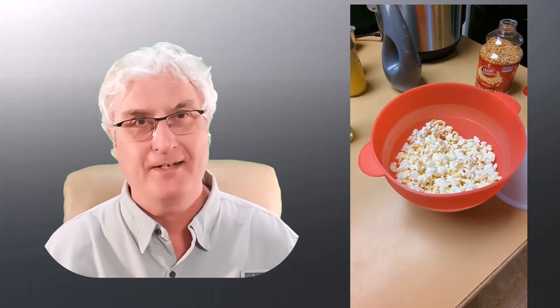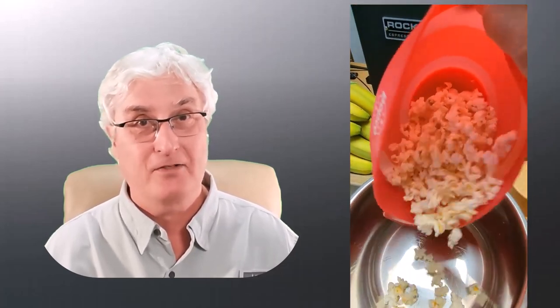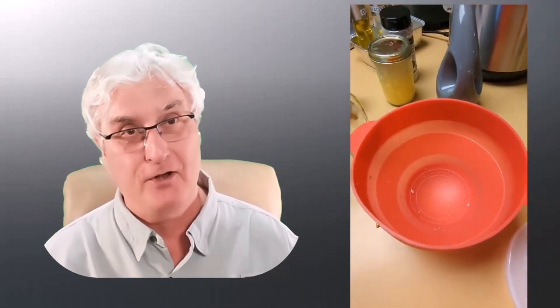Now we get to taste the popcorn. Remember that lid is hot, so be careful when you take it off. Look at this nice fluffy popcorn! Let's try a few kernels — ooh, yummy, that was good. Let me pour it into a bowl and see if all the popcorn kernels popped. This is working out pretty good — it looks like they all popped. But you know what's missing? We missed the salt and butter. How can we add salt and butter without getting another pot to melt butter? Remember, we want to keep this simple.